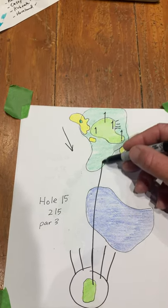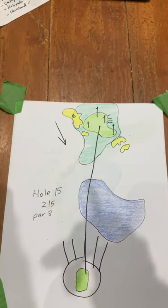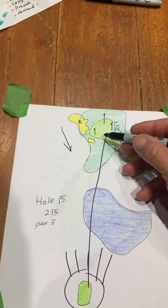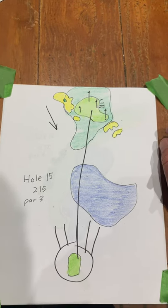Hitting a shot to the middle of this green is a pretty safe way to play it. It's all about the wind — trying to judge that wind to get the ball on that green is everything we're talking about here at number 15.